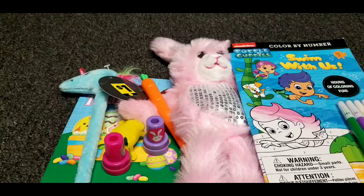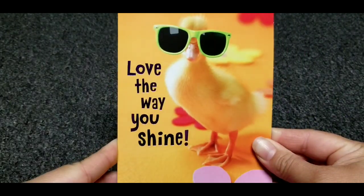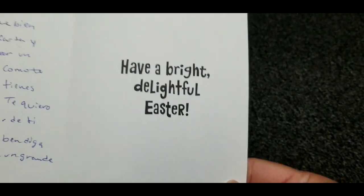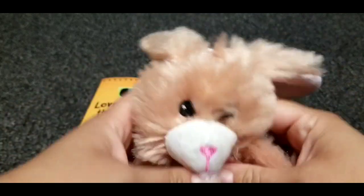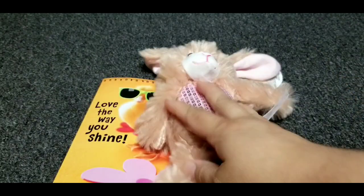So now I'm going to show you what I'm sending Sylvia. This is the card I'm getting Sylvia — it says 'Love the way you shine,' and I already wrote in it. It also says 'Have a bright, delightful Easter.' I also got her a little stuffed bunny rabbit, but hers is brown.